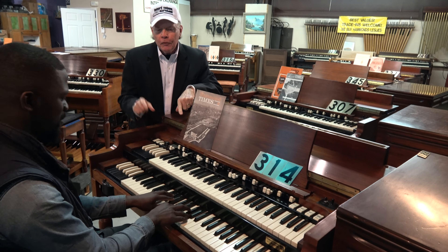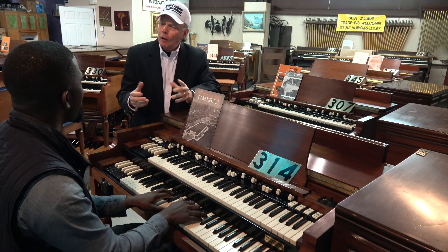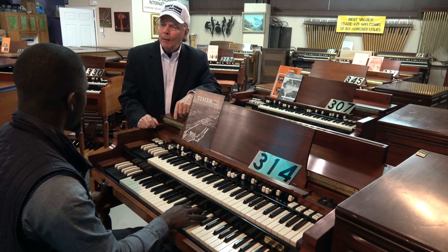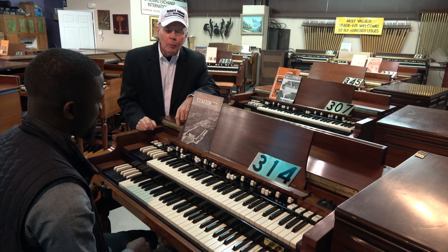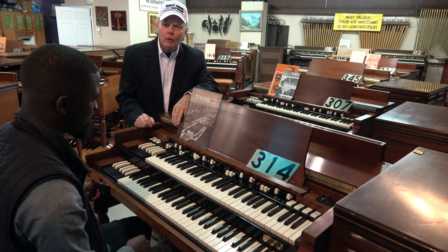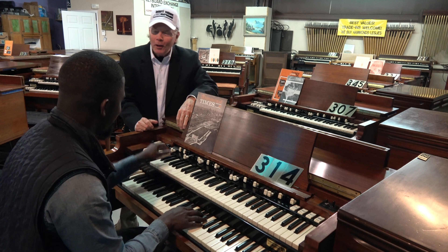This particular organ has a feature on it called string bass, which gives sustain and pluck to the typical Hammond sound, and it's a wonderful, wonderful option. I'm not going to talk too much about it — we'll let Randolph do the rest of the talking with his musical skills. If you'll be so kind, Randolph Carter, please take it away.